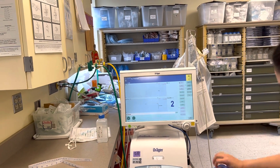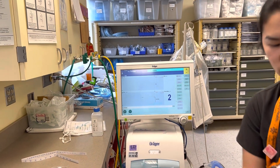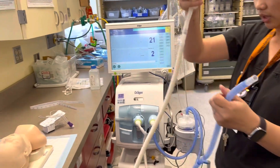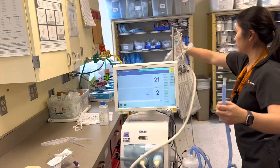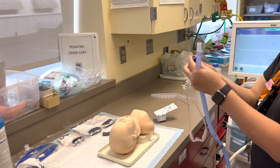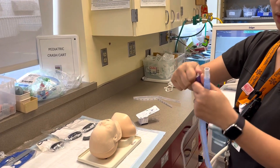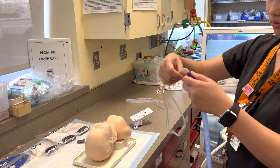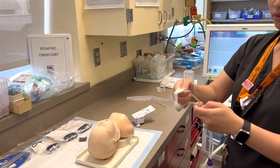Follow the inspiratory limb to the blue connector. Go ahead and hand this to the back. Grab the nasal cannula. Take the white adapter out and connect it from the cannula.